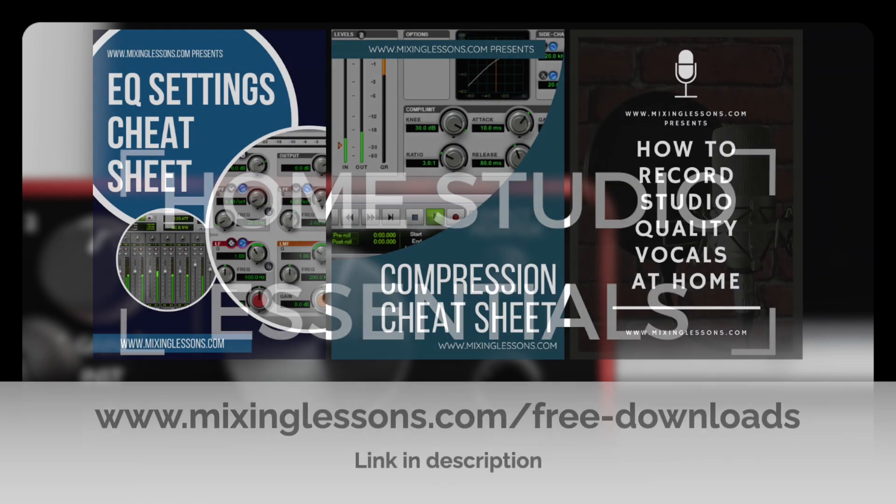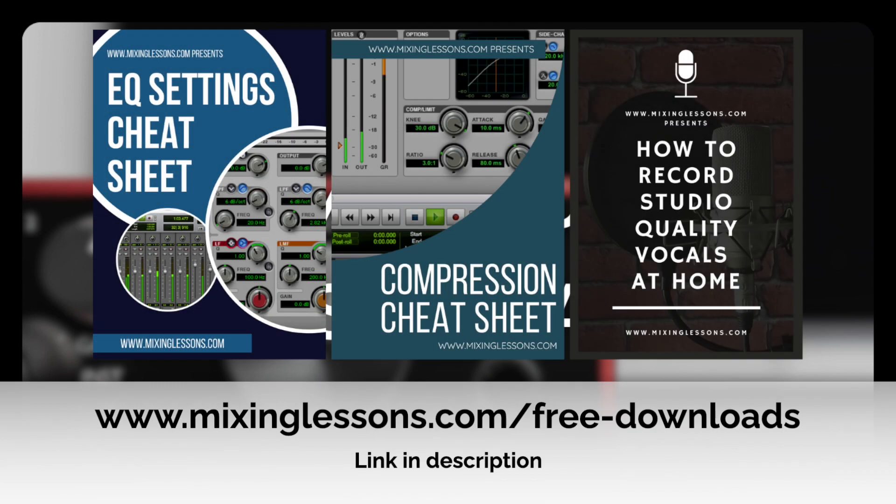Before we jump in, I've got three free guides for you: a free EQ cheat sheet, a free compression cheat sheet, and a free vocal recording guide. You can get those at MixingLessons.com/free-downloads.